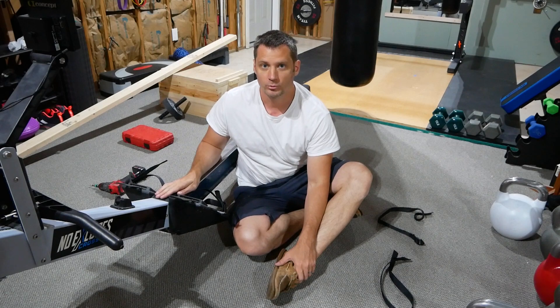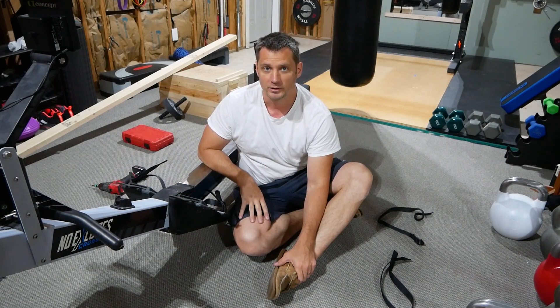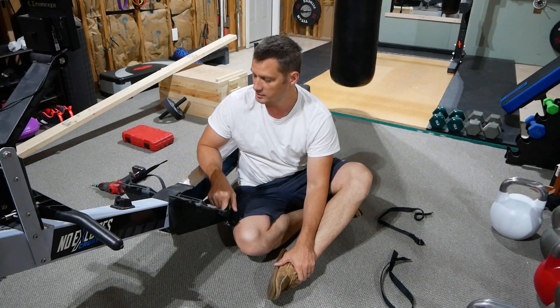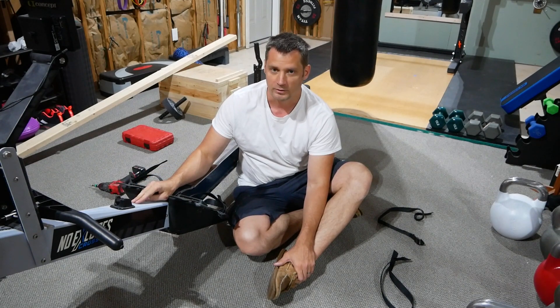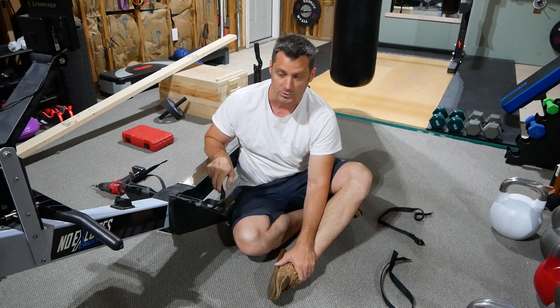I've got this older Concept2 rower and I replaced the computer on it. While I was on the Concept2 website, I noticed that the straps are only $2 for new ones, so I threw a couple accessories in my cart to update this. I had already updated the bungee cord when I first purchased it. These things are built really well, so they seem to last forever. I updated the computer and now I'm about to put the straps on.